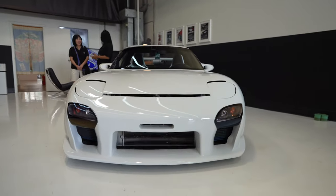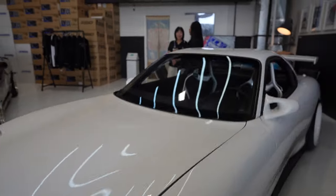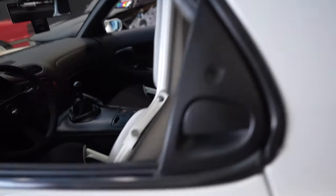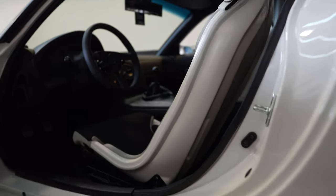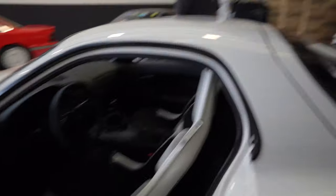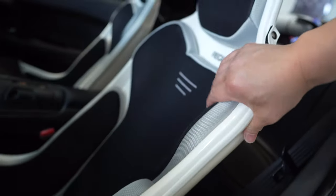Very nice. Did you change the shift knob too? No, it's the same one. Oh look at the seats — expensive, kind of pricey. Did you wait long for them? Not really — actually within a couple weeks. They're from Japan. They feel comfortable too. Look good, feel good.